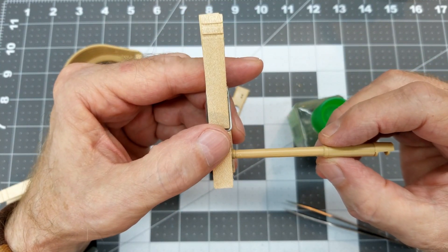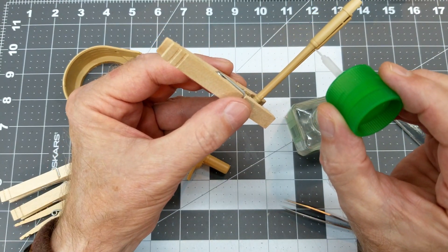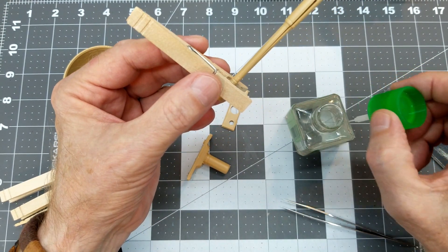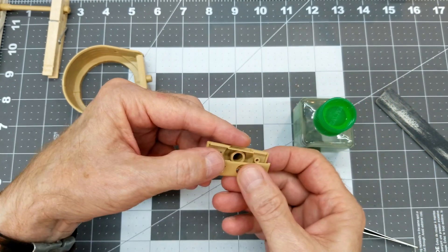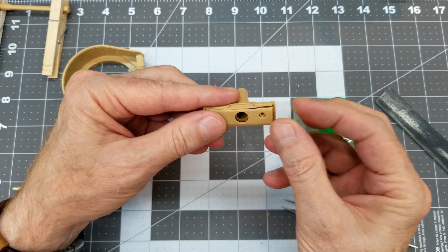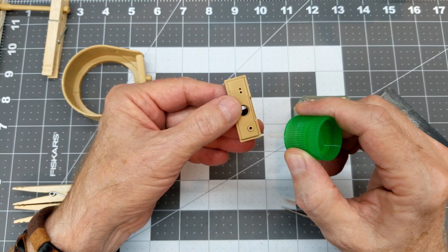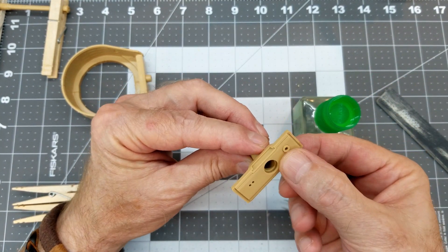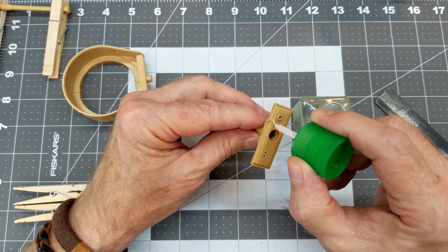The sides do want to splay out a little bit, so we're going to glue this up in sections. Once it tacks up I'll use wooden clothes pins to hold it in alignment and go right down the seam of the barrel. Our elevation drum has two pieces — the mantlet and the back side — and we need to make sure that's fully seated and nice and secure.